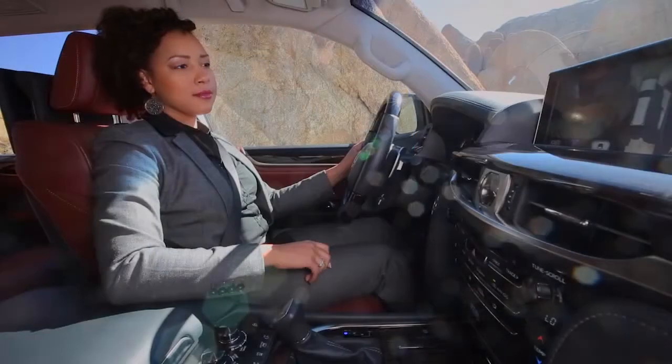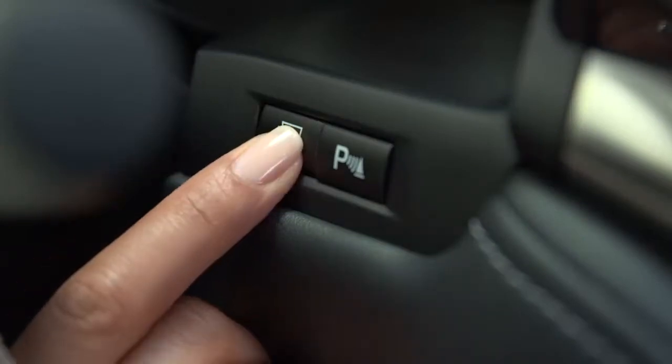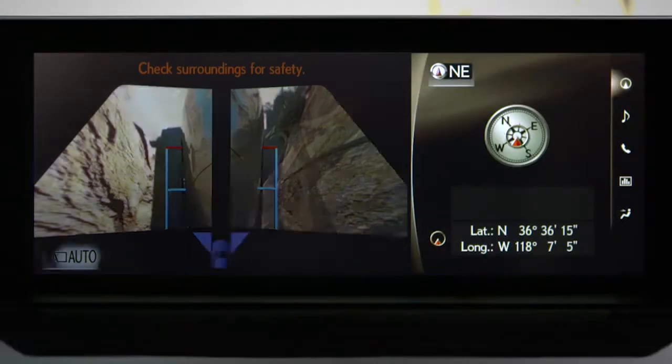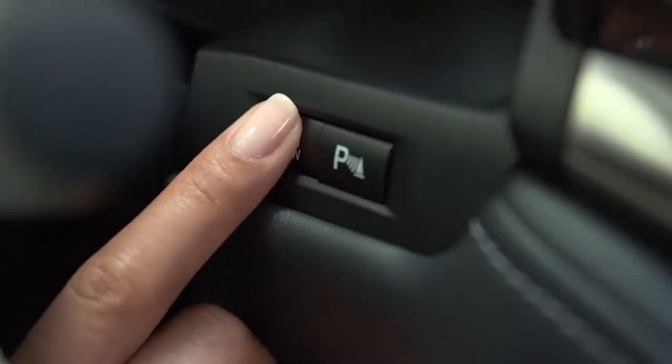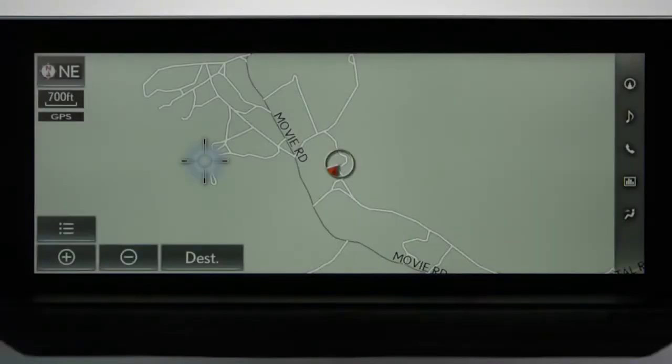Pressing the View button again will change to the dual side view. This is for checking the area to the left and right of the vehicle. It's helpful to make sure you're within the lines of a parking space and not too close to the curb when parallel parking. Pressing the View button again returns you to the navigation screen.